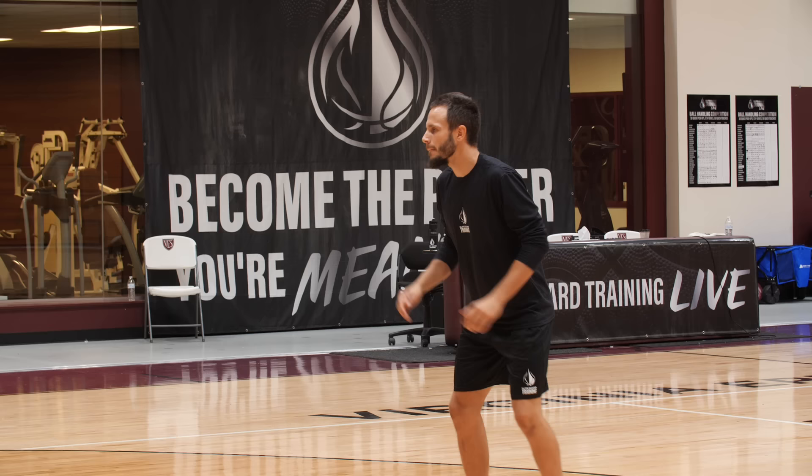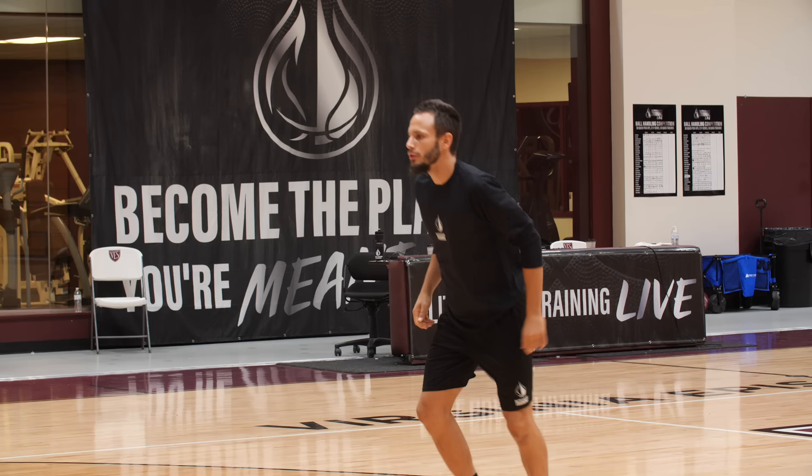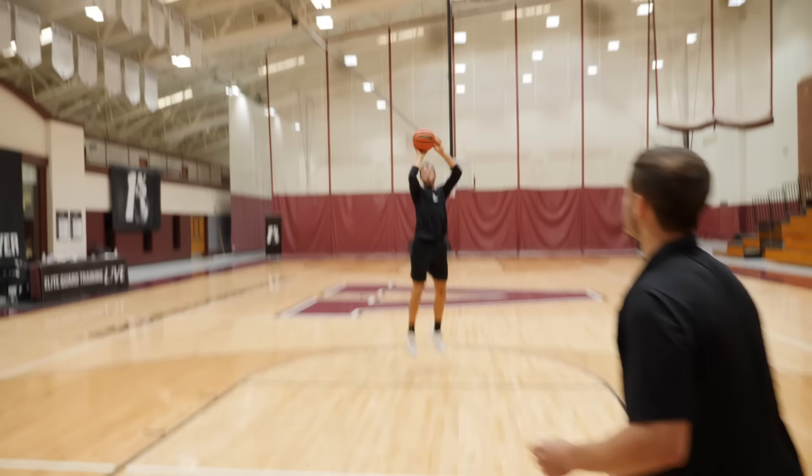Knock it in. Good, you got it. One. Two. Three. Take a step back — same thing. Locked in. Shot prep. Good. Feet, ball in the air, feet in the air. Good. Right there. Cash out.